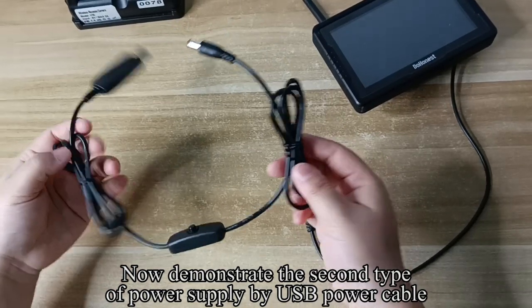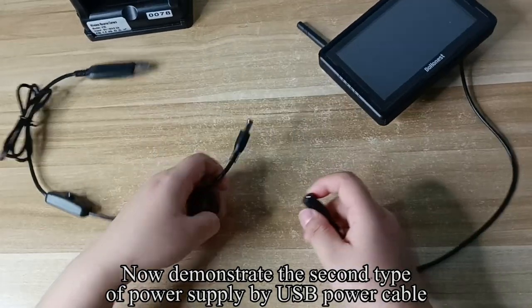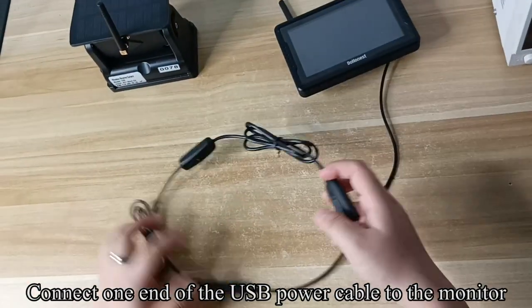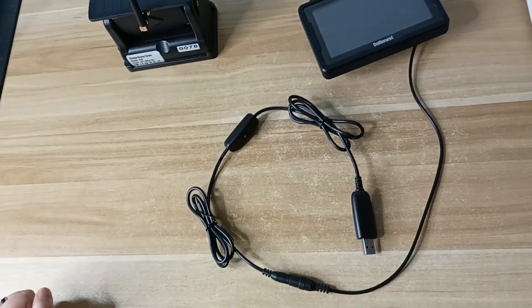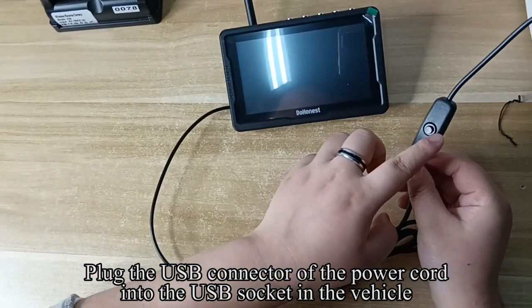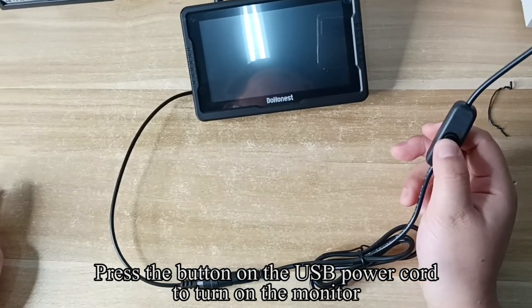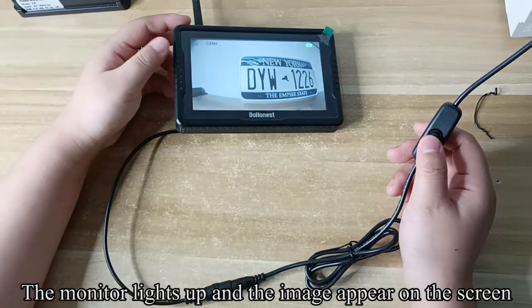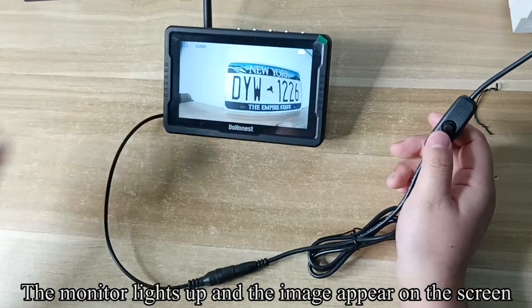Now demonstrate the second type of power supply by USB power cable. Connect one end of the USB power cable to the monitor. Plug the USB connector of the power cord into the USB socket in the vehicle. Press the button on the USB power cord to turn on the monitor. The monitor lights up and the image appears on the screen.